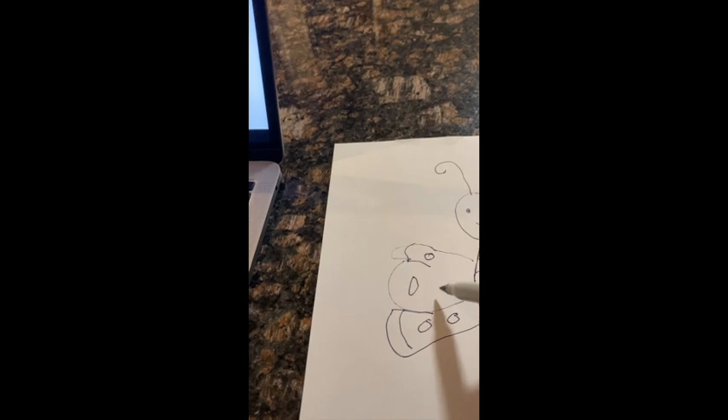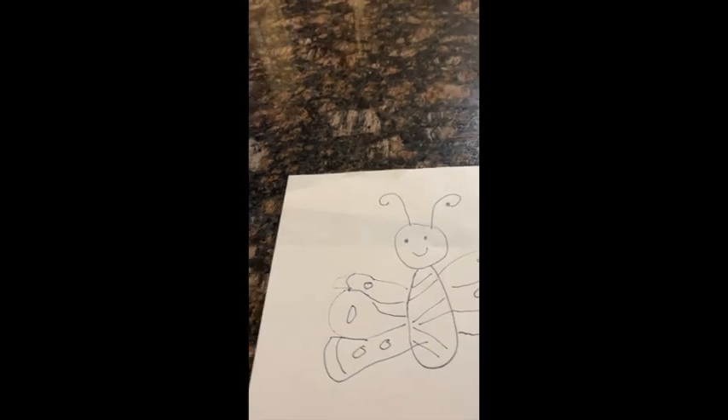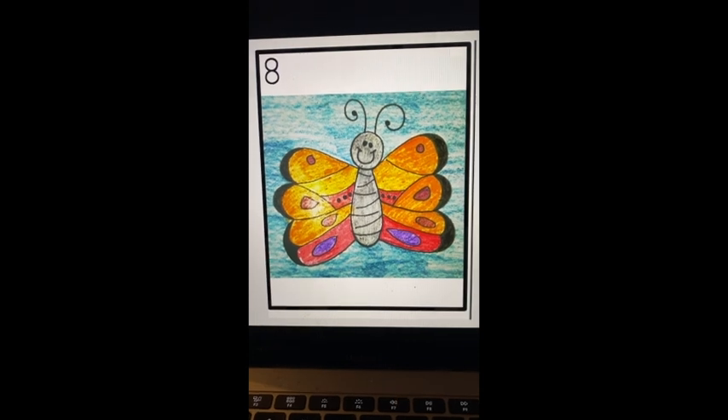You can add some more lines like this — bring the lines in however you want to do it. Now that you've finished your butterfly, you can decorate your butterfly however you want.